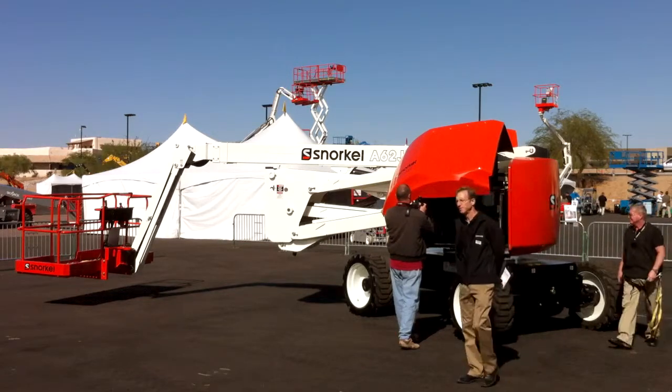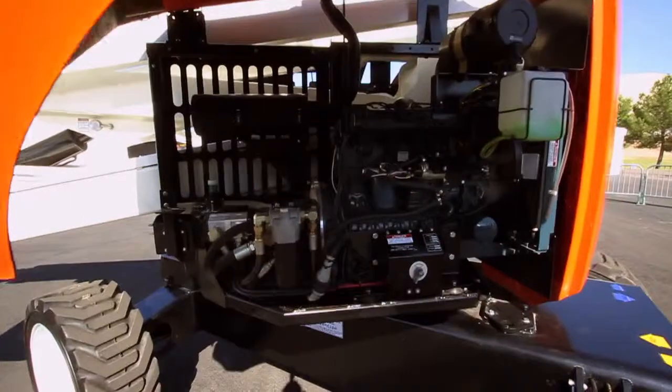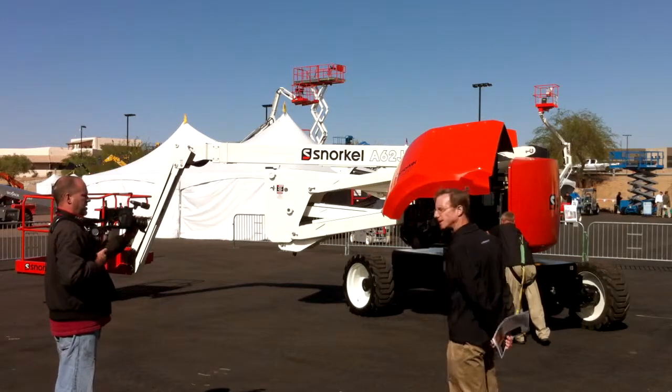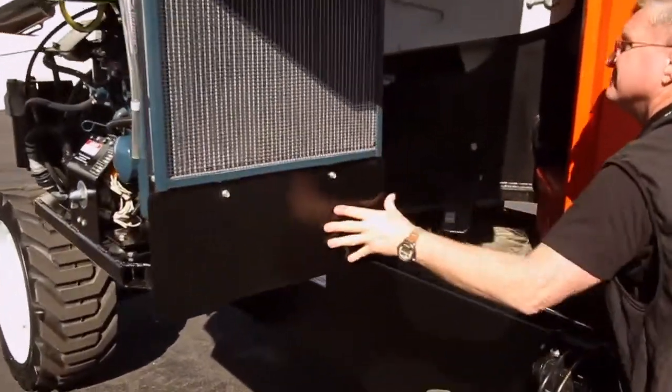This is the same engine as our other machine — it's the Kubota V2403 Turbo, 59 horsepower. It has the same swing-out tray as the 66 as well, so the parts are in common there.